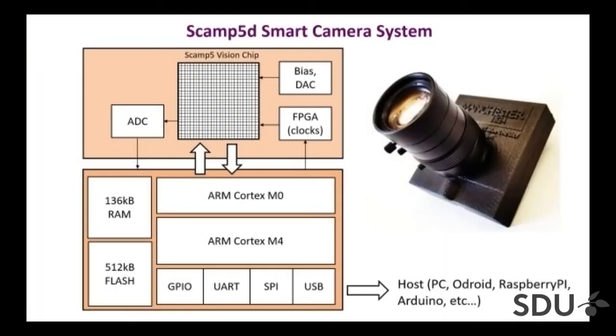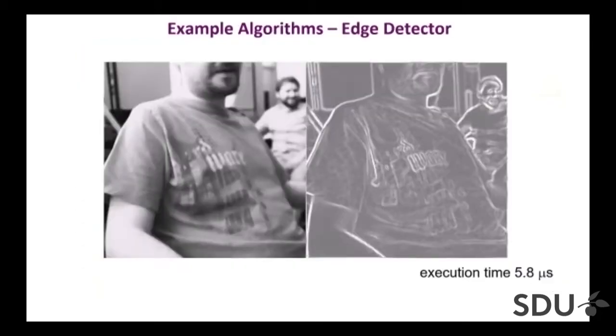We've also built an entire camera system based on this idea. We had to integrate some periphery to make it usable, and also provide programming tools and some kind of framework for writing programs for those little pixel processors. We've put a lot of effort into trying to make that reasonably usable, as much as you can afford within the constraints of academic projects.